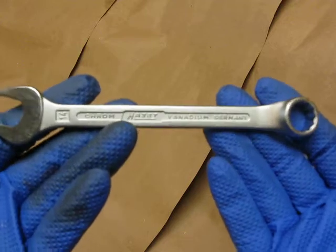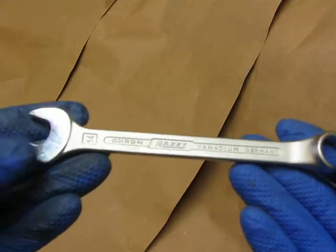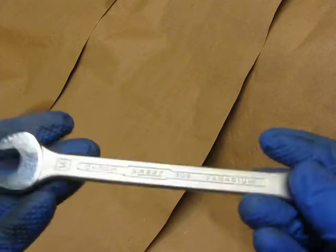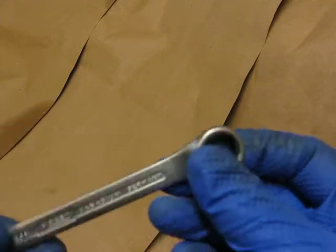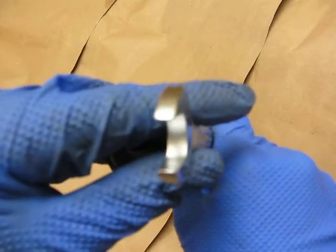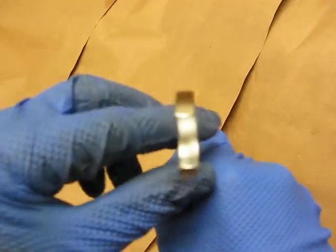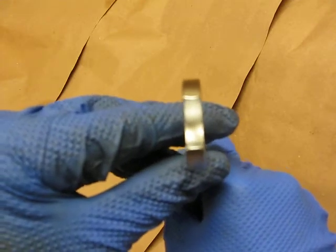Going back to the Hazet for a second — very nice wrench. It is a top-line company. The fit and finish is very nice. All the diameters are nice and there is a nice slim width so you can fit it in tight places.